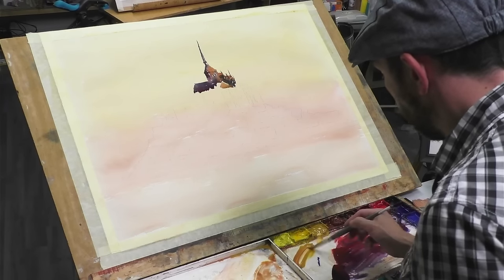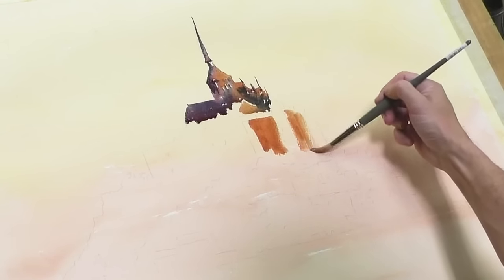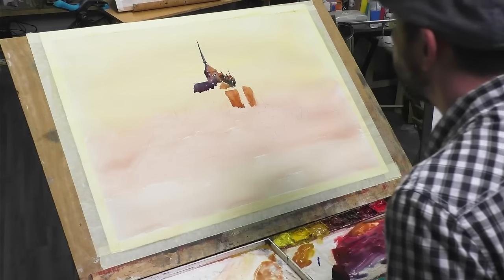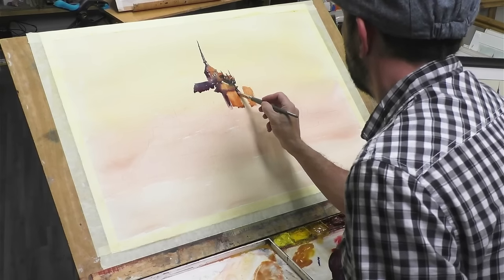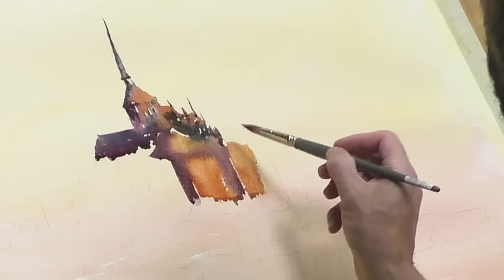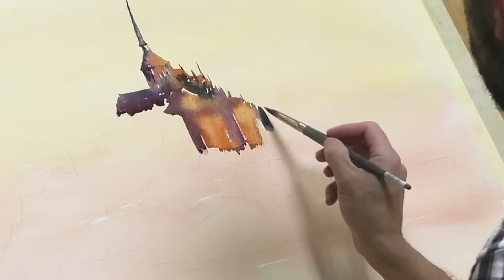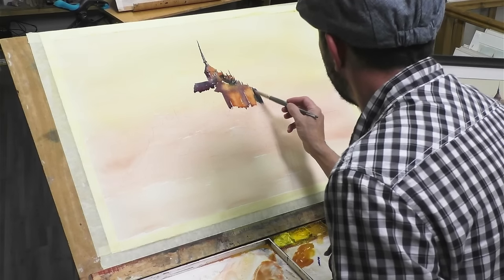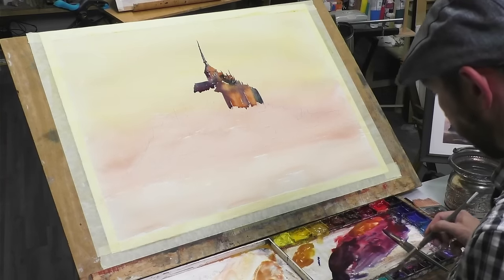Nice and translucent. Wet into wet. I can firm up some of these details towards the end. Back in with that blue on the side — so far, so good. Throw a bit of water on there. I need to paint some windows and so on, but if I try to do it now they'll just disperse too much. Go to a bigger brush.